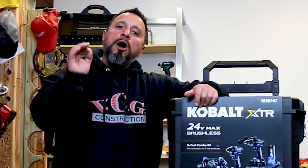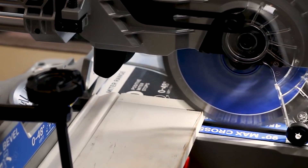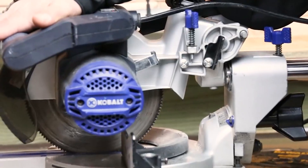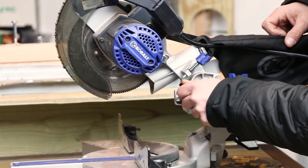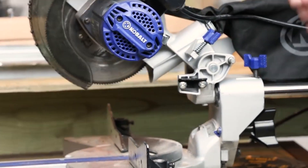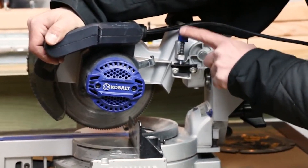Anybody that's been around the channel for a while will know when it comes to the Cobalt line of tools, I'm a big fan — especially of their seven-and-a-quarter double-bevel compound sliding miter saw. It's 24 volts and has the features built into it of much larger, more expensive offerings. That saw is a trim carpenter's dream: it's lightweight, has a ton of features, and high capacities. When they released that saw, I knew Cobalt would be looking to move up-segment to serve tradespeople and craftsmen.